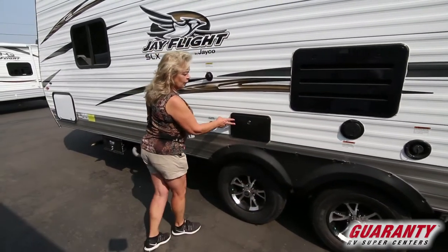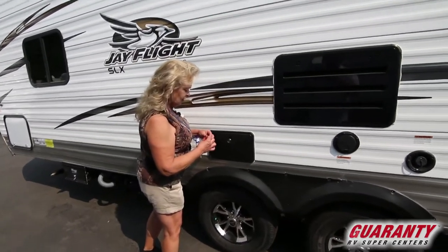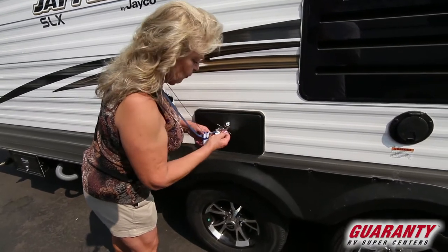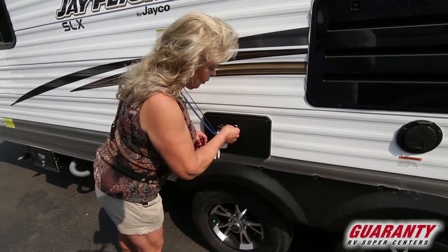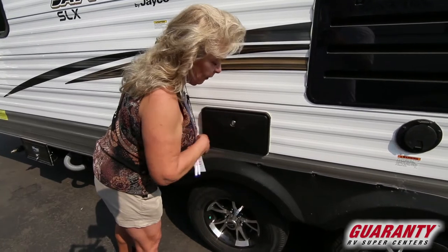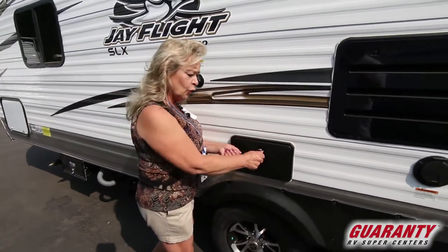It's got an outside shower, which is pretty neat. It provides you a place to clean out a cooler, wash off the pup, wash off your feet. Behind here you're going to see a hand spigot and hot and cold running water.